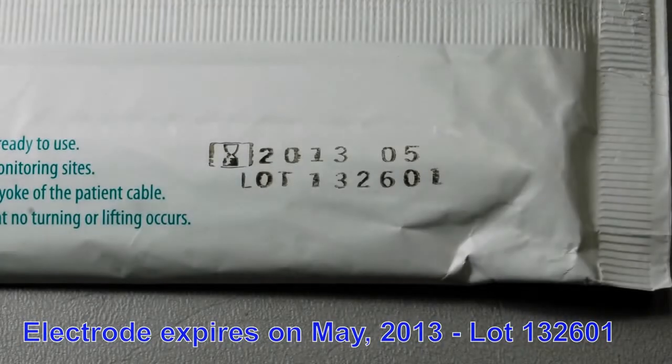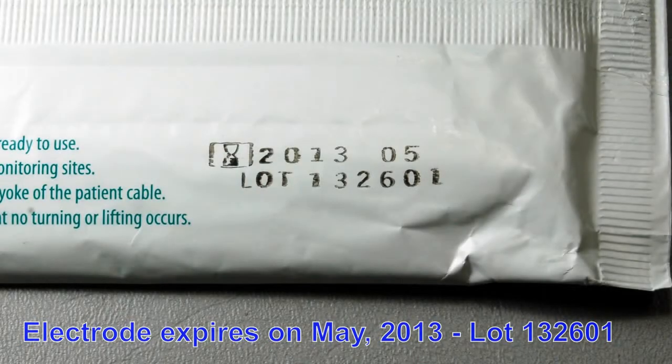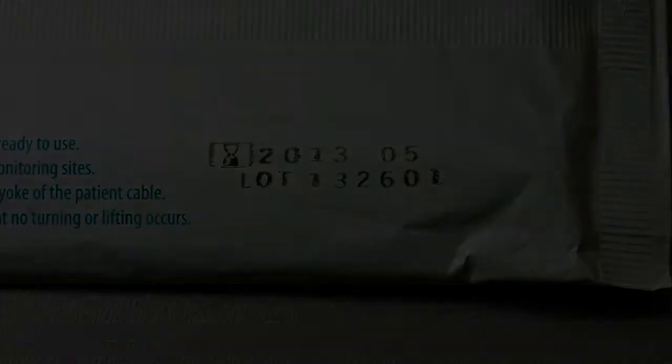And with the 2013-05 expiration date, you can see drifts in numbers, negative numbers, or extremely high numbers.